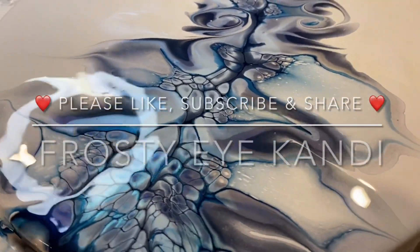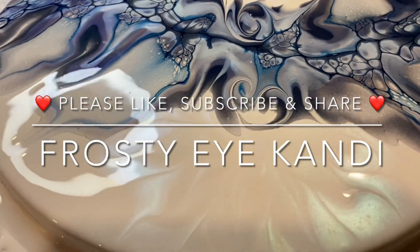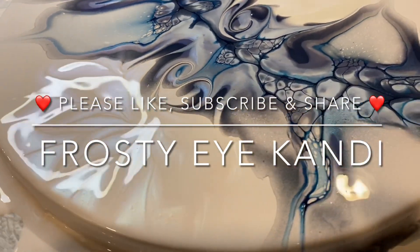Thank you for joining me. Please like and subscribe, share if you like what you see here, and happy pouring. Thank you!